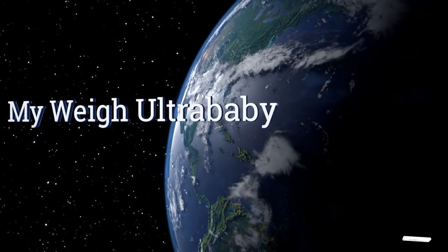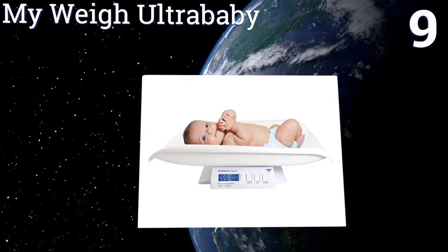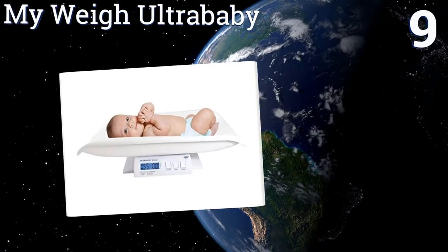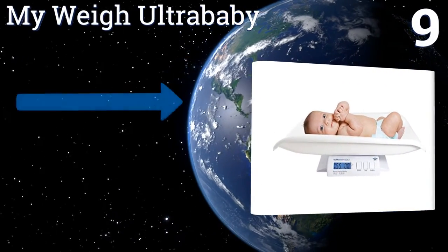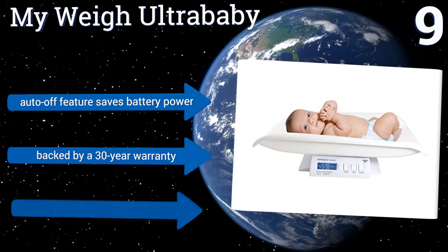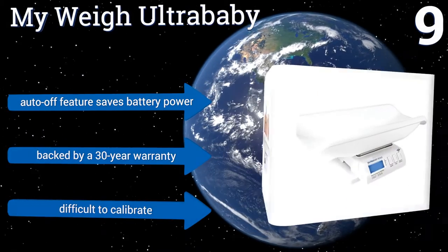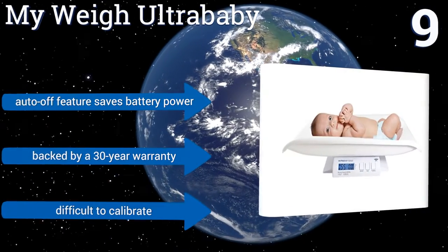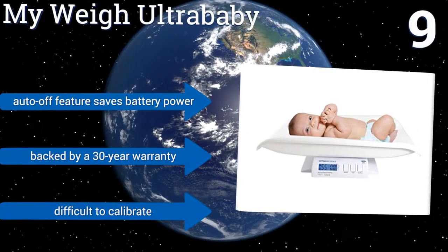At number 9, the MyWay Ultra Baby is a truly versatile scale, offering readings in pounds, ounces, grams and kilograms. It can either be powered by batteries or the included AC adapter. Unfortunately, it's not suited for measuring breast milk. Its auto-off feature saves battery power, and it's backed by a 30-year warranty. But it is difficult to calibrate.